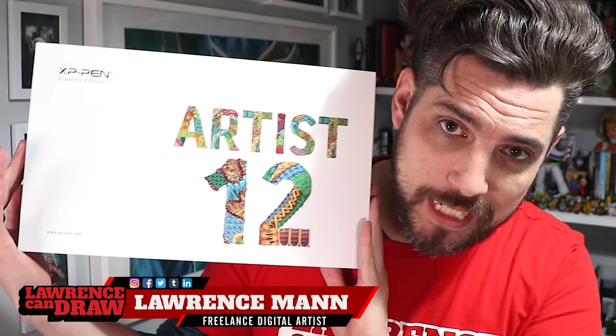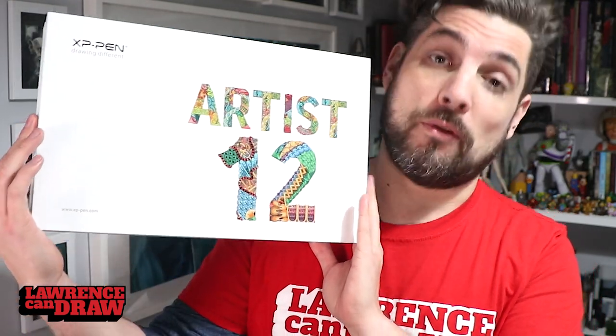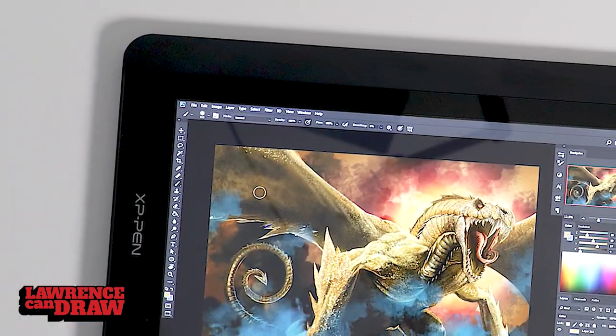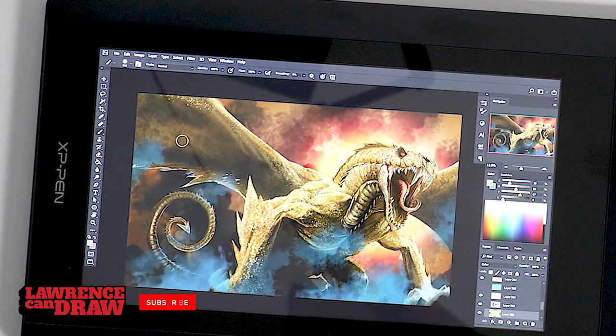Hi folks, my name is Lawrence Mann, this is Lawrence Gandraw, and more importantly this is the XP Pen Artist 12 — 11.6 inch if you want to be really technical about this — but for $250 US dollars this is an absolutely cracking bargain with some amazing features packed in.